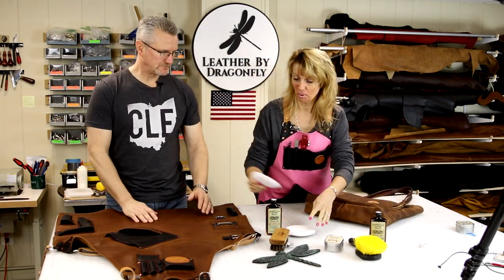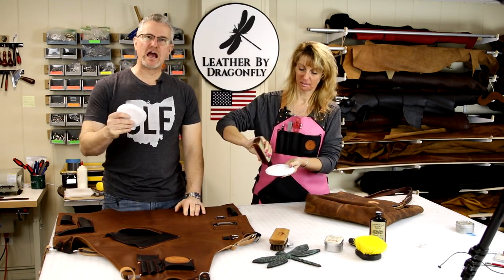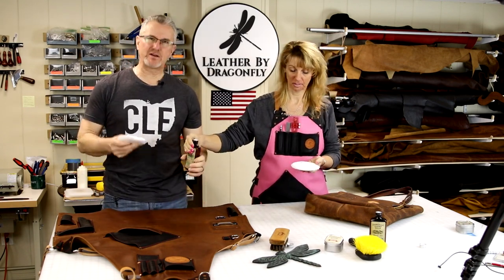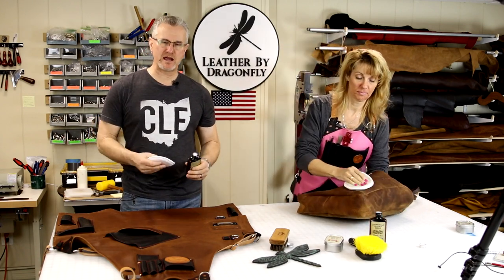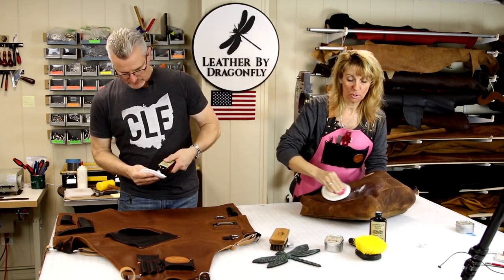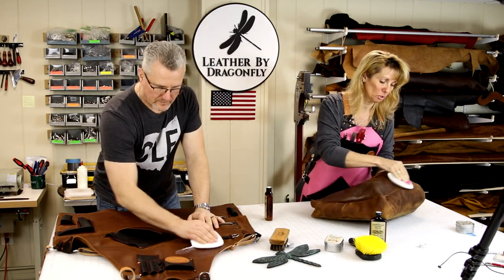It's not hard. We're going to use the applicator pad that comes with the product that we sell. These are cotton applicator pads. If you don't have a cotton applicator pad, you could use an old t-shirt or a cotton rag. Put it right onto the applicator, not onto the product, that way you don't get too much in one area.